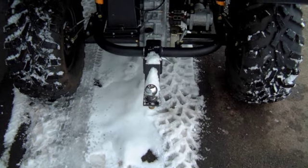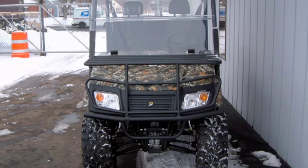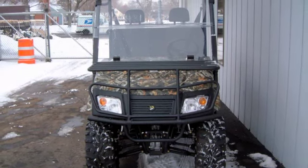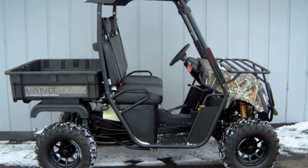This unit also includes the rear trailer hitch, tilting rear polyethylene dump bed with 400-pound capacity, black alloy rims, black hard top, windshield, front rack and brush guard, and camouflage paint options. This capable UTV is an excellent choice for landowners,